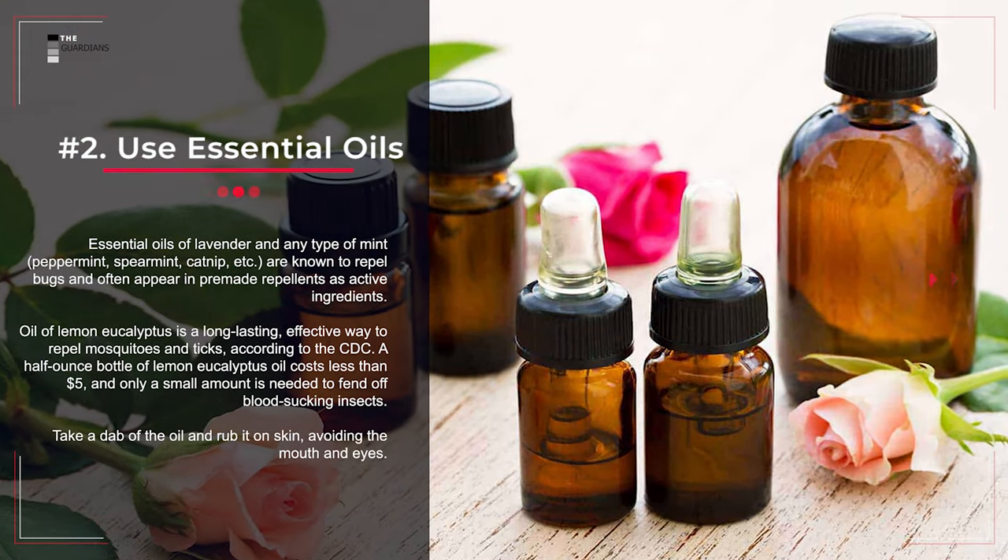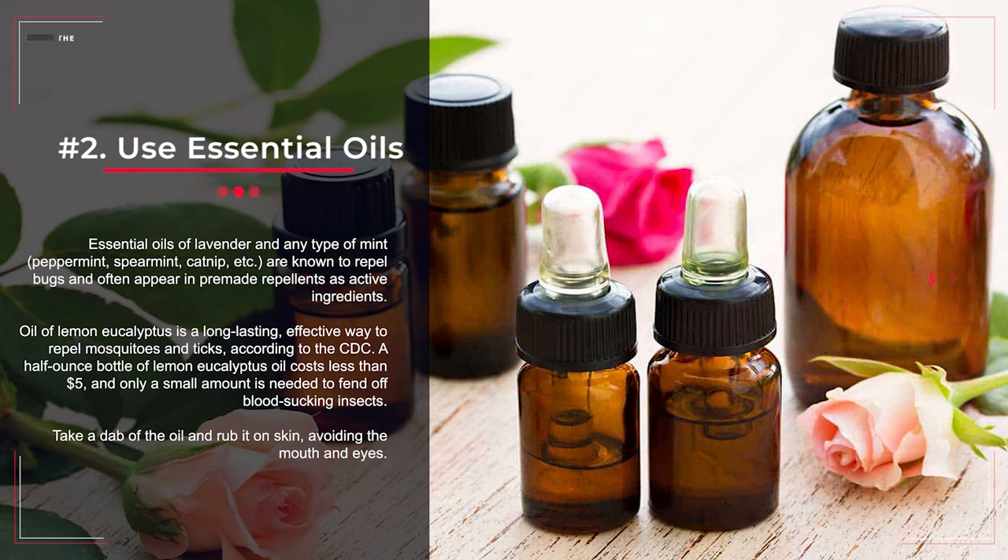Number 2: Use Essential Oils. Essential oils of lavender and any type of mint — peppermint, spearmint, catnip, etc. — are known to repel bugs and often appear in pre-made repellents as active ingredients. Oil of lemon eucalyptus is a long-lasting, effective way to repel mosquitoes and ticks, according to the CDC. A half-ounce bottle of lemon eucalyptus oil costs less than $5, and only a small amount is needed to fend off blood-sucking insects. Take a dab of the oil and rub it on the skin, avoiding the mouth and eyes.